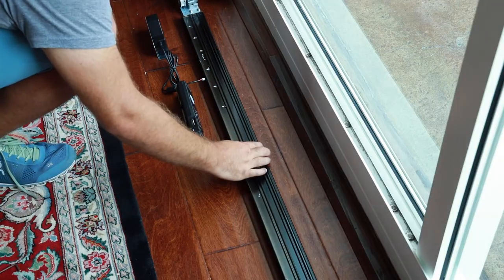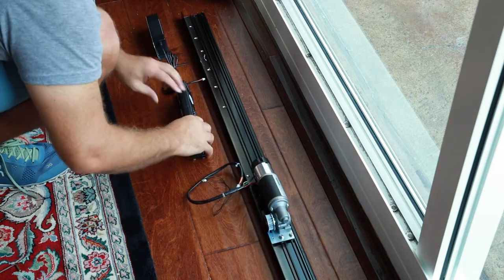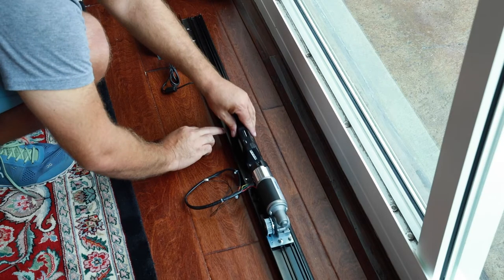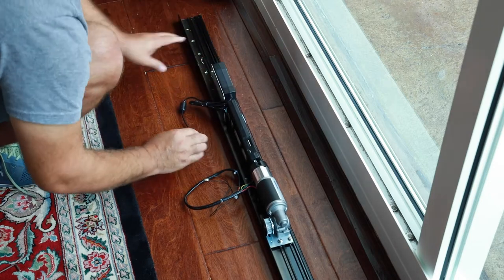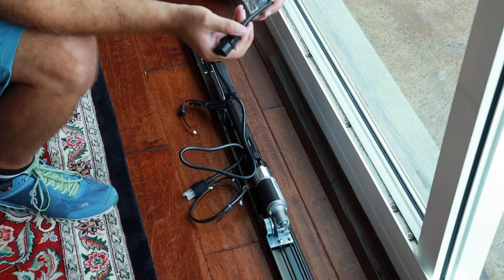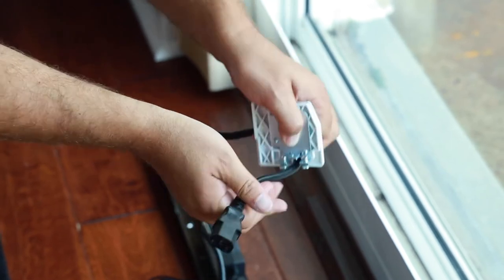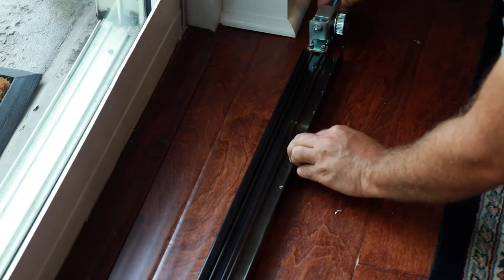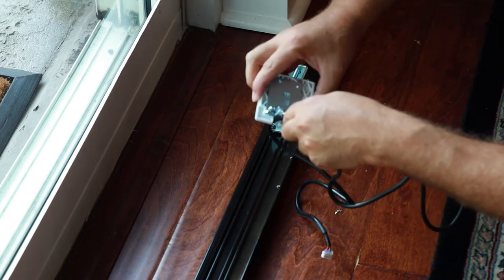Once loosened, slide your motor into the rail system with the wheel facing the L part of the base. Next, slide your PCB housing into the rail system with the front facing away from the L part of the base. Then slide the power supply into the rail system, leaving a small gap between the PCB housing and power supply to allow cable connections — there should be a minimum of one inch between the end of the power supply and the end of the base. Note: you may have to adjust the position of the power supply to accommodate feeding the power cord through the end cap. Next, slide the return with tensioner into the rail system, positioning it one inch from the end of the base to allow for the end cap to be installed.